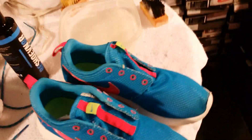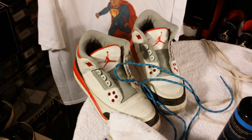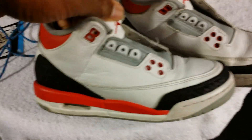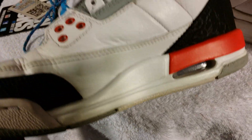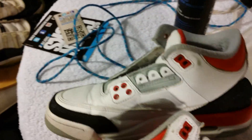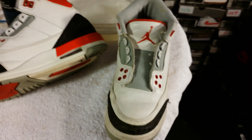Alright, here they go. I'm going to start on my son's FireRed 3's. I did the right one already, and here's the left that I still have to do. Here's the one I did already, and here is the left. So let's get started on that.